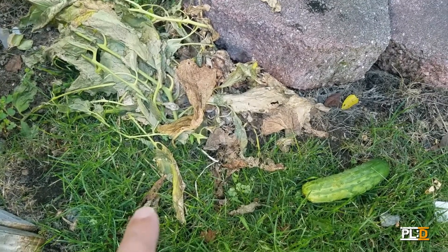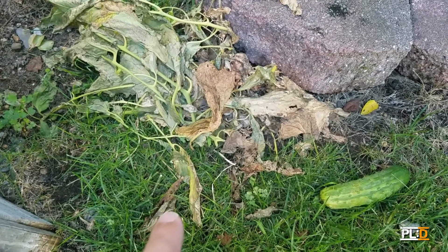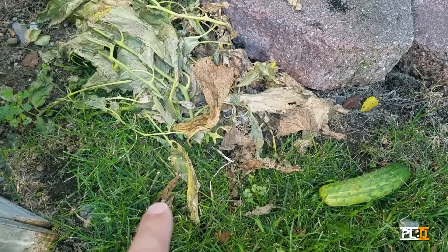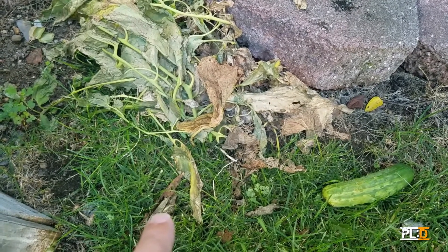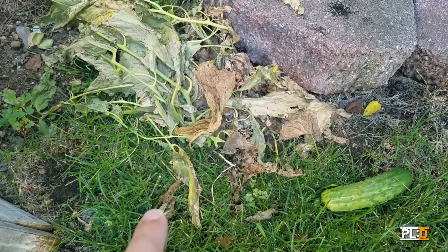We started our own little compost pile. Right now we don't have anything to put it in, but we did get some of those 55-gallon drum food grade barrels. I found them on Facebook for like $5. We will have a video on how to turn one of those into a composter as well.